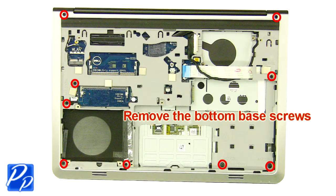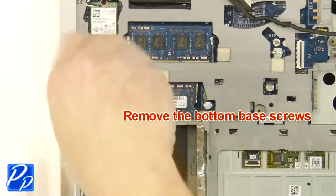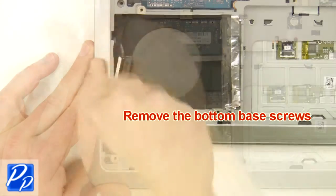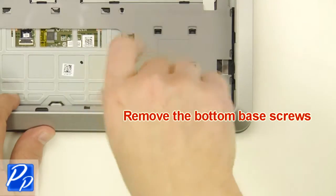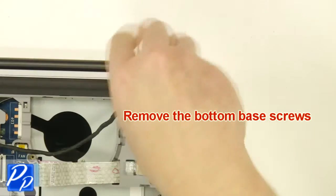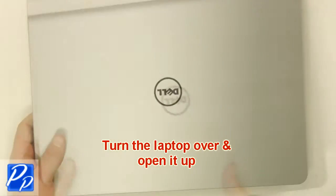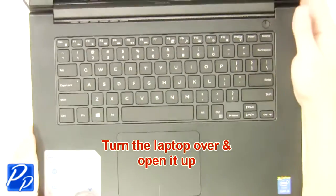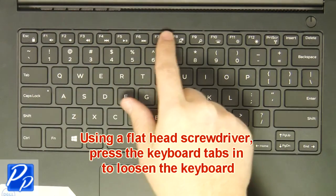Remove the bottom base screws. Turn the laptop over and open it up. Turn the keyboard locking tabs in to loosen the keyboard.